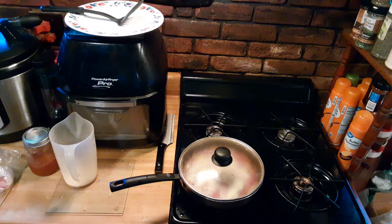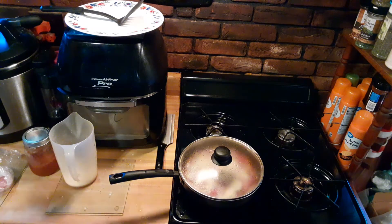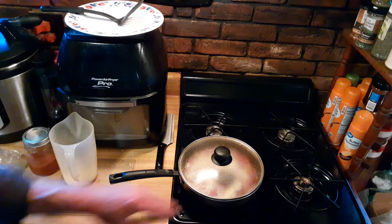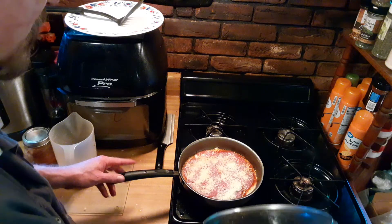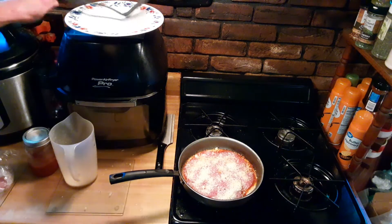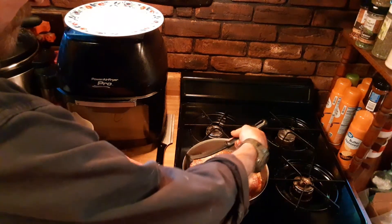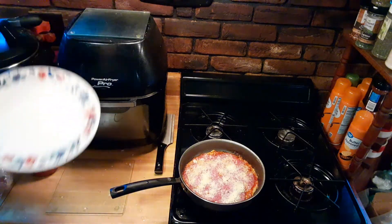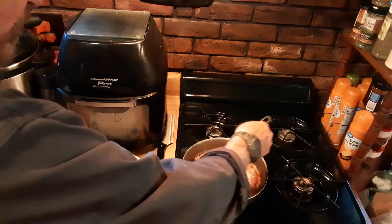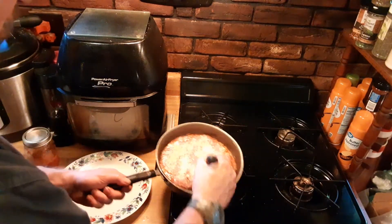We'll let it go. You can hear the sizzle. You don't want to raise the heat, you don't want to lower the heat — you kind of just want to let it cook, which is what it's doing. You want to lift the lid, you want to see the moisture on the lid, and you'll see it cooking around the edges. I'm going to double check the edge here to see if we're close. We are definitely close.